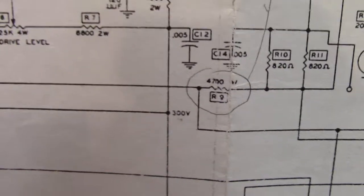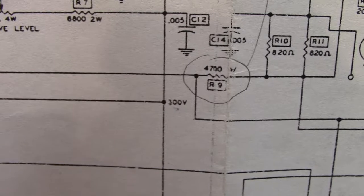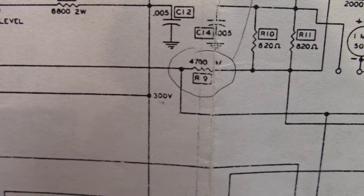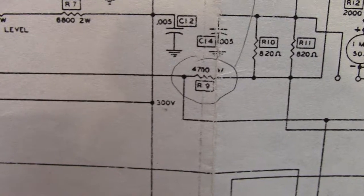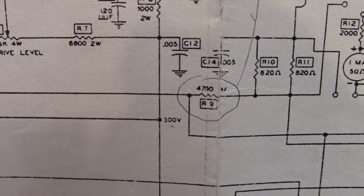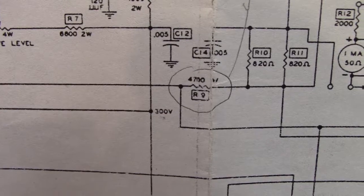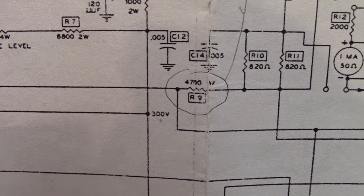If you don't have a changeover relay, you're going to need one — you're supposed to use one with the DX60 and DX40 anyway, and it has a socket on the back for that. Build yourself a relay box so you can do your antenna changeover and automatically key the VFO at the same time. There are diagrams posted on the internet, and you can even buy changeover relay boxes off eBay. You'll need one, or it'll drive you crazy flipping switches while trying to work CW.